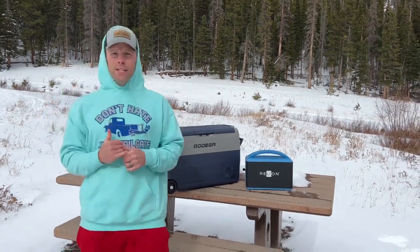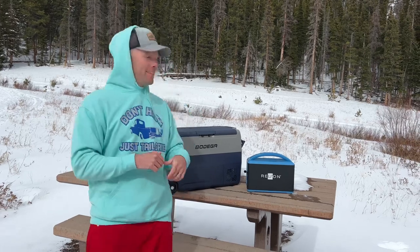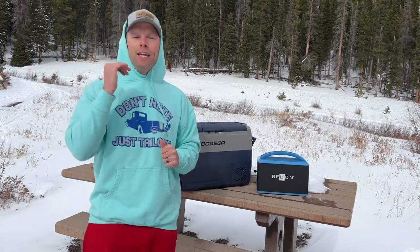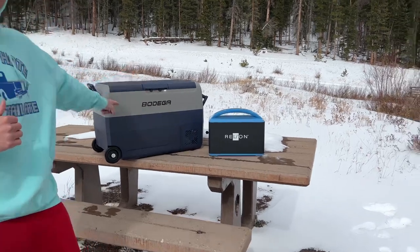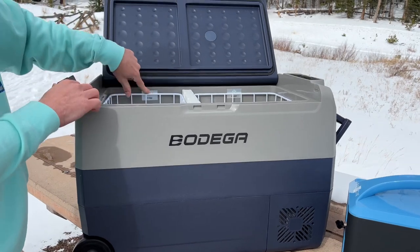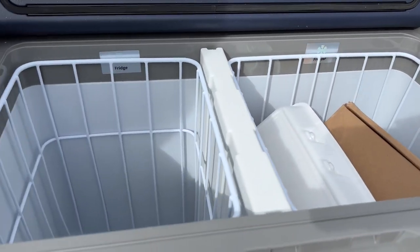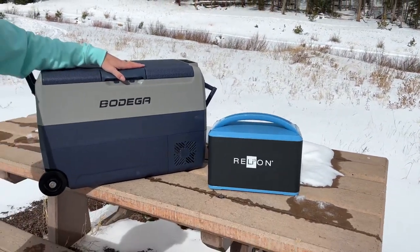Welcome to Luke's tailgating challenge. Don't you wish your cooler could be this cold all the time — and with no ice? Today we're going to show you how to do that. This is the Bodega electric cooler. It's got a fridge and a freezer with dual digital temperature control. You're going to need something to power it up — we've got our Reliant over here. The fridge is on this side, the freezer is on this side, and the control panels are right here. Let's get this thing fired up and see how it does in our tailgating challenge.